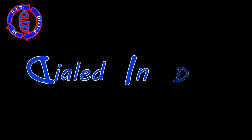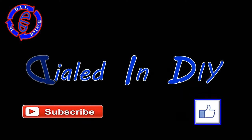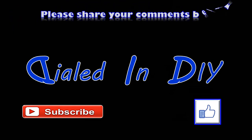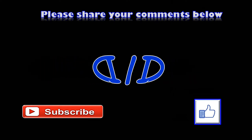Hey, thank you for stopping by Dialed In DIY today. I really do appreciate you taking the time to watch my video. If you enjoyed it please let me know with a thumbs up, and if you have the opportunity go ahead and subscribe while you're here too. Want to see more like this? Check out some of my playlists and come on back, because I've got plenty of Dialed In DIY videos yet to come.